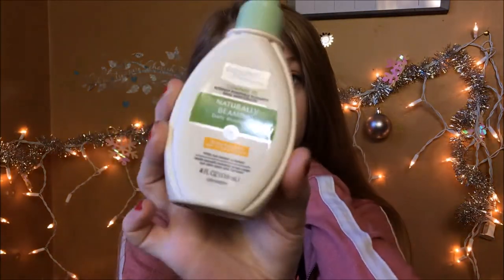I'm not going to be putting on foundation today, but I am going to be showing you what I do for a no-makeup makeup look. First I'm going to start with this natural beaming daily moisturizer. It's so good — it makes my face feel so hydrated, I can't get enough. I have super dry skin and when you have dry skin you cannot go without putting on moisturizer.